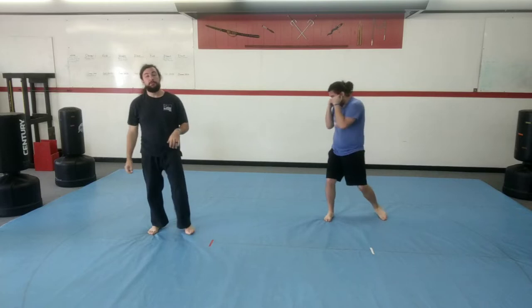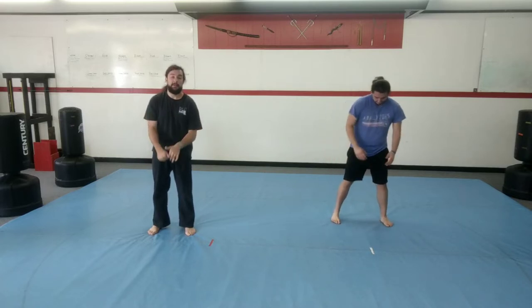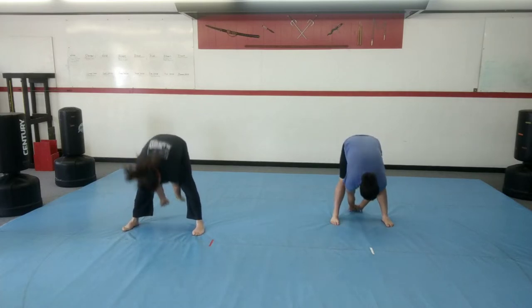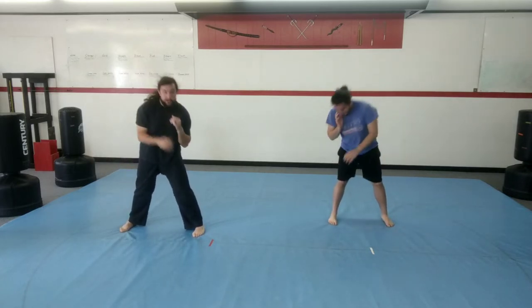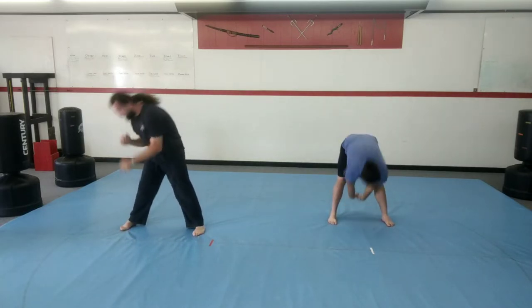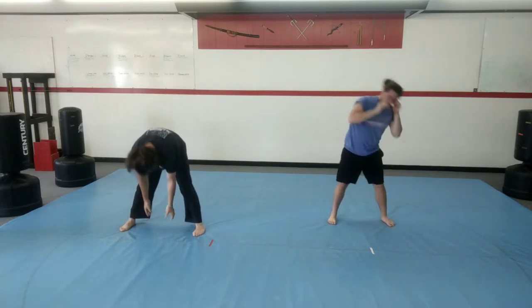We're going to do toe touches and cherry pickers. We're going to do a toe touch on each side. Then we do cherry pickers — we stretch in between our feet to the front, to the middle, and then back between our feet. Toe touch, down and up. Both hands reach in front of your feet, reach between your feet, reach back behind your feet, and stand up. Each side, then in the middle, front, middle, back, and back up. Your feet never move, your knees stay straight, you're bending at your waist. Make sure you stand all the way up in between those toe touches and at the end of your stretch in the center.